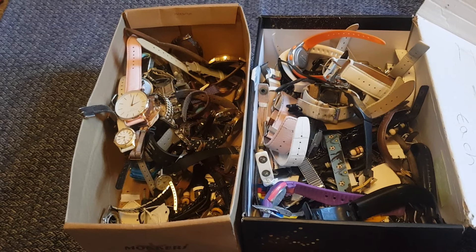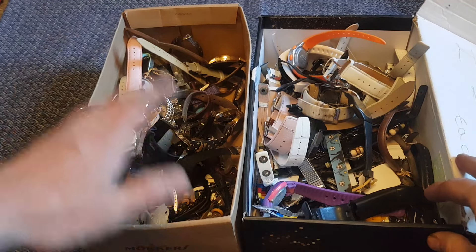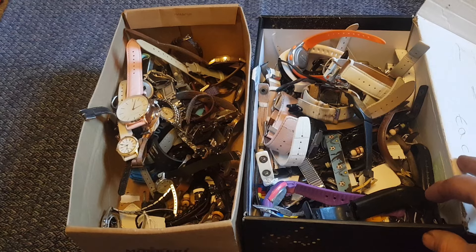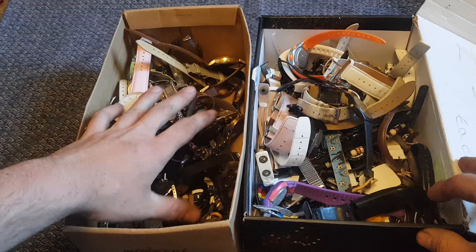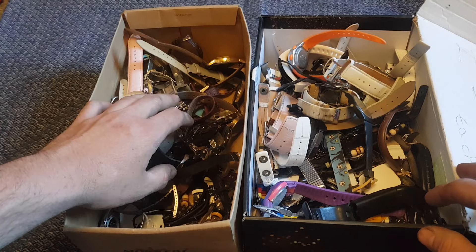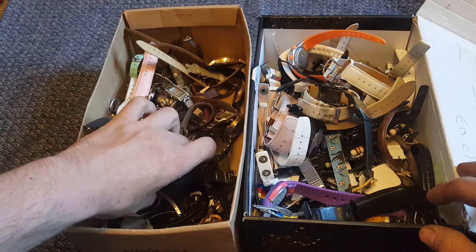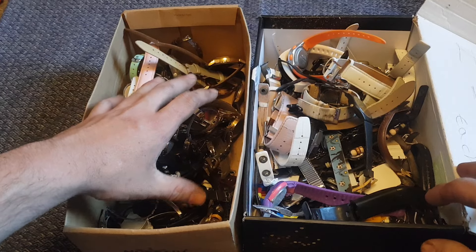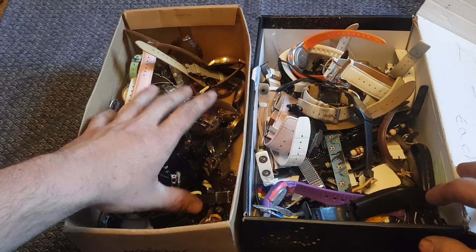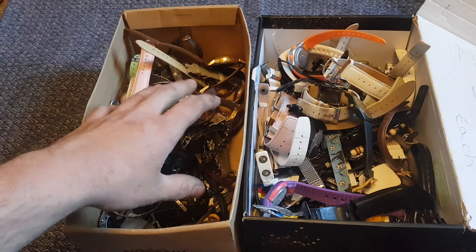Hey guys, how are you doing? It's Harry here again and we're back with part two of the £20 watch bundle. In part one we went through this box here and after going through everything, most of this is just pretty cheap watches. Some are worth a couple of quid each that I might take to a car boot sale and put out for a pound each. I'll make a job lot up and put it online for sale, and I'll probably get between £10 and £20 just for the junk broken watches.